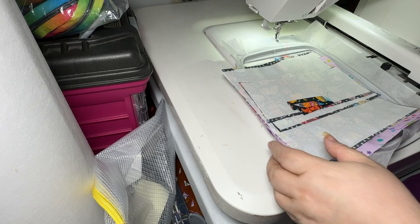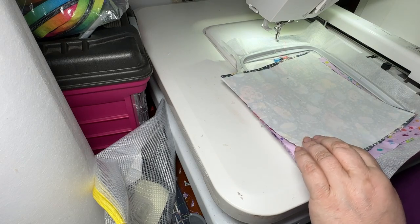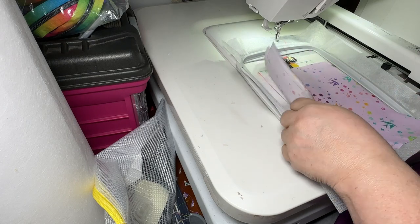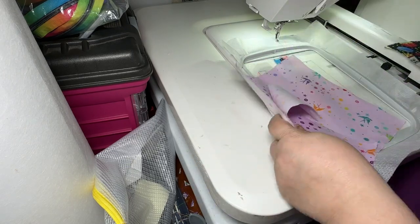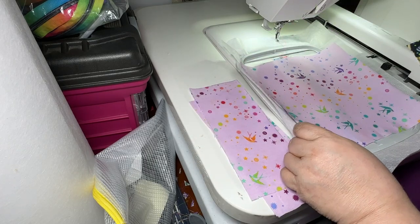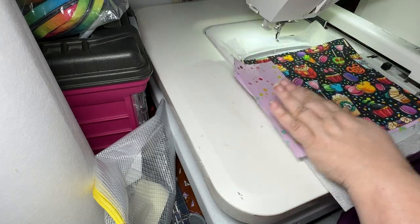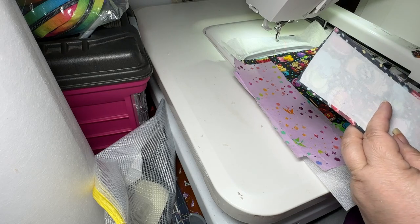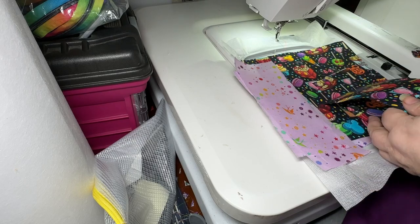Let's go over the materials. I'm not using any hardware for the tabs because they're more about holding the pouch so you can open the zipper easier. If you want to use D-ring strap connectors at the top or bottom, go ahead. We have our exterior, lining, and back, and then we have our lining side panels and exterior side panels. I've interfaced them with SoFuse Plus, keeping the interfacing out of the zipper area.